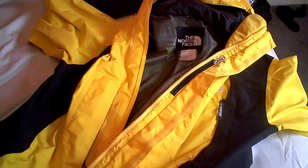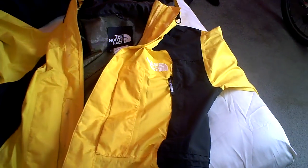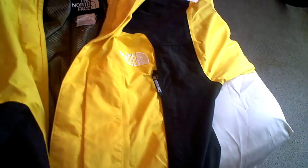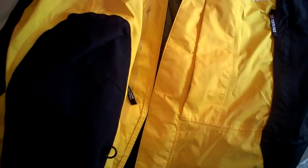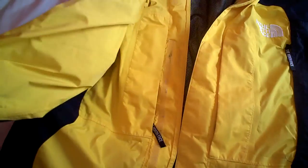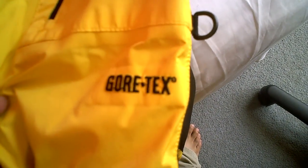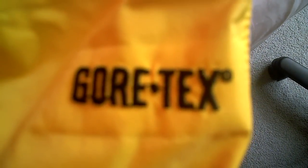It's got a little bit of a bag. I'm excited to try this out in the rain and see how it does. That's my North Face Gore-Tex jacket. Gore-Tex.